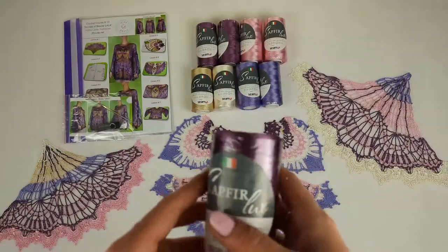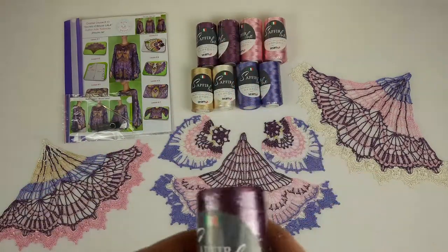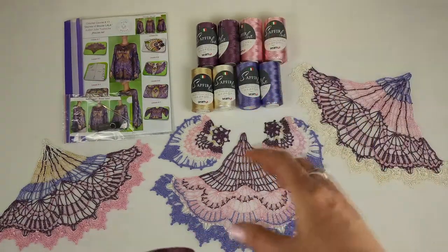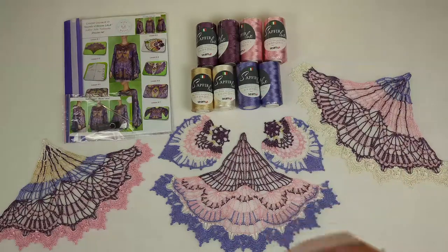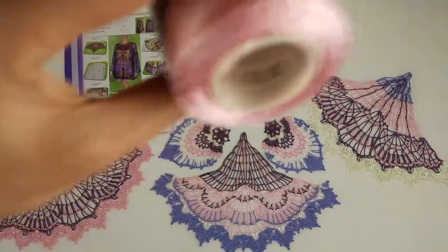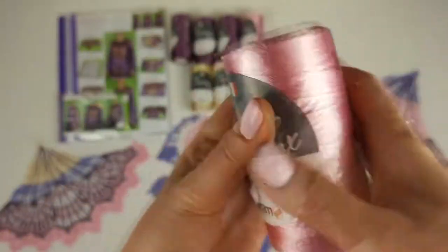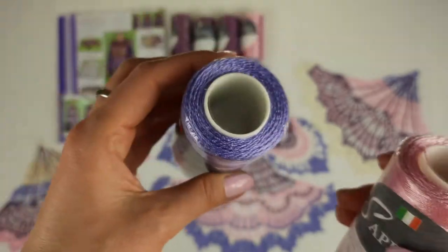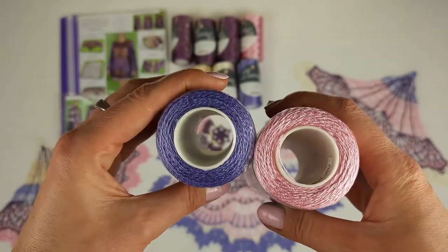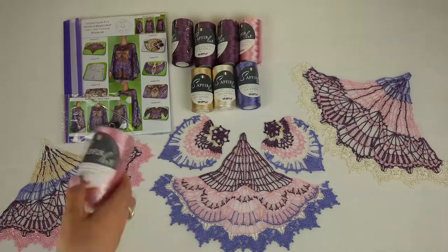Next we have two colors — light pink and lavender, two cones each. These will be like our second main color; we can create really big parts using these two colors. We have number 202 — this is our light pink, a very tender and beautiful color. And this one is lavender, 2929. These colors are really incredible, and the threads are high quality, perfect for tender lace like this.